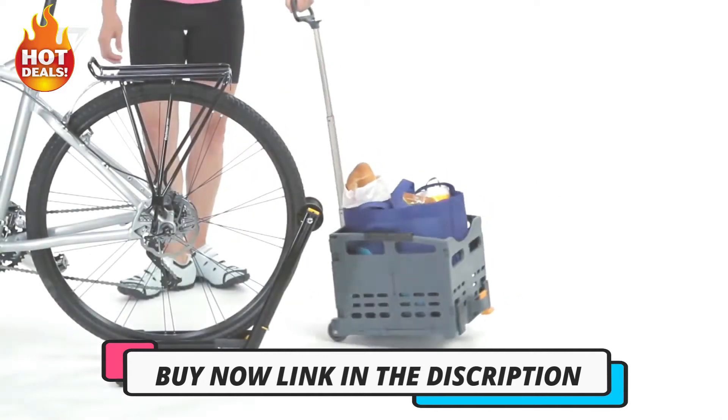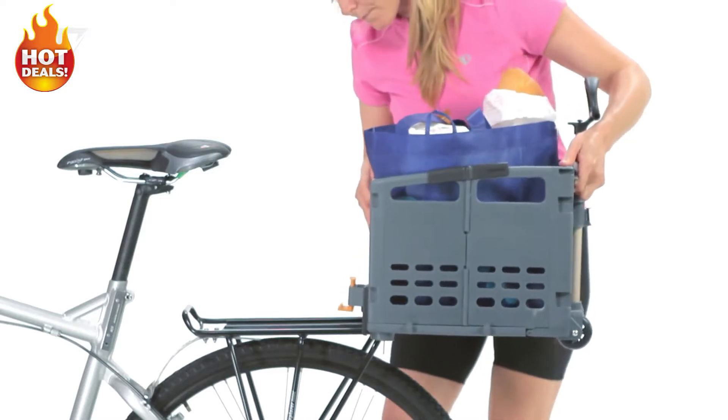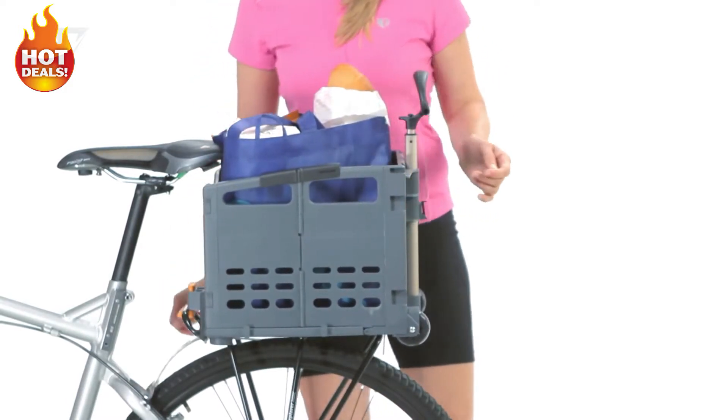The Trolley Tote is MTX QuickTrack compatible for secure slide-and-click mounting and removal on all Topeak MTX racks. An optional cargo net easily clips to the Trolley Tote to keep cargo secure while cycling.